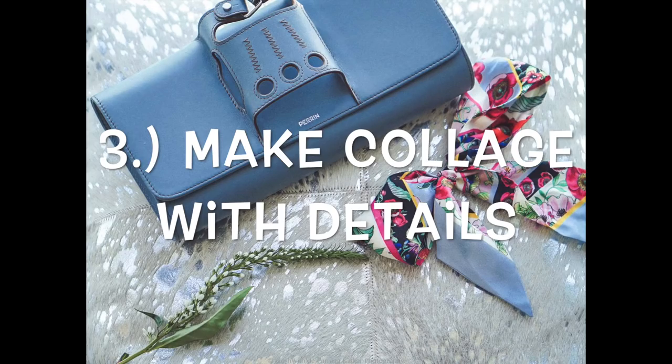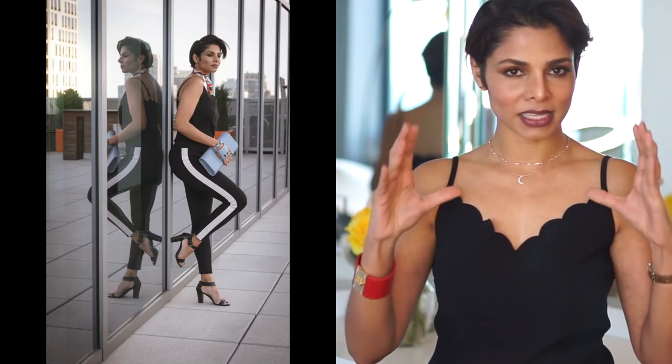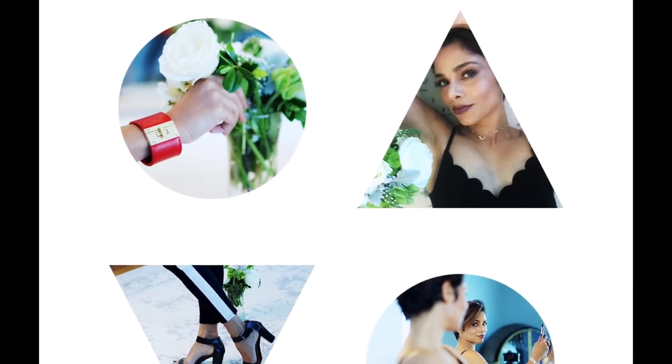Apart from your outfit, look for a few other objects that have the same color combinations or can enhance the whole look. If your outfit consists of significant pieces like a handbag, belt, or lipstick color — everything that makes the picture complete — take individual pictures of those in square mode and put them together in a collage. This brings more attention to every piece you're wearing.